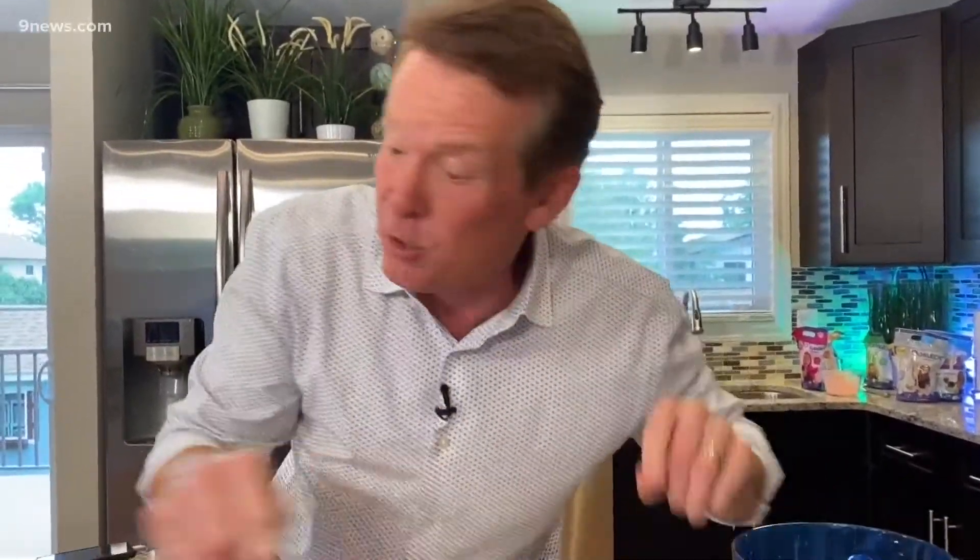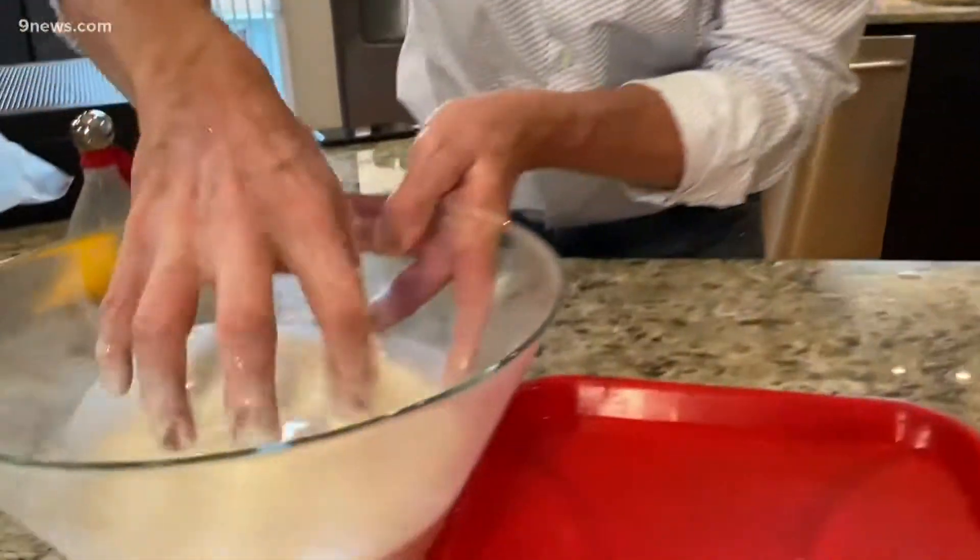Solid and liquid — called non-Newtonian. It's only with pressure or stress that it becomes a solid, so it doesn't behave according to Newton's laws, so to speak. Anything worth doing is worth overdoing — that's why I made this giant batch over here.